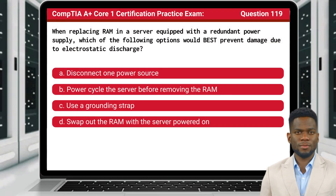Question 119. When replacing RAM in a server equipped with a redundant power supply, which of the following options would best prevent damage due to electrostatic discharge?